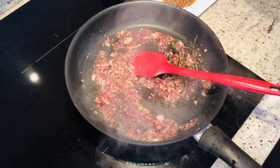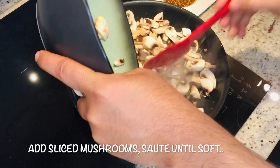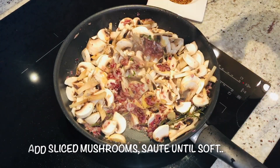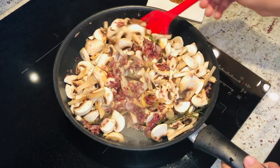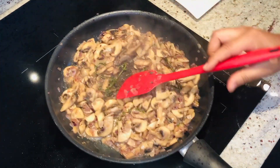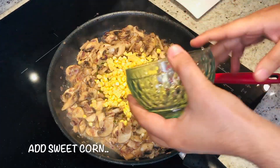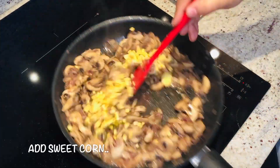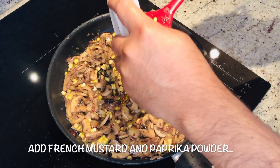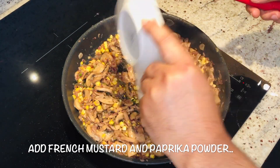Now we will add the mushrooms. Let the mushrooms reduce their water — mushrooms release the water already. Now we will add the sweet corn and sauté a bit nicely. At this stage we will add our French mustard, and now we will add the sweet paprika.